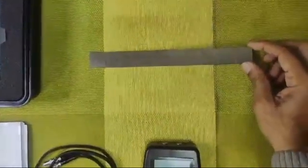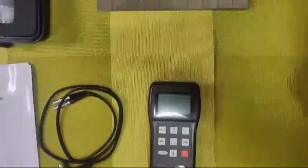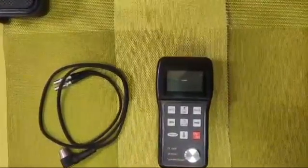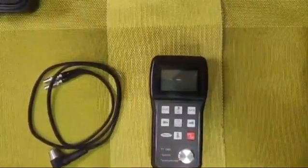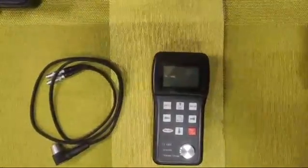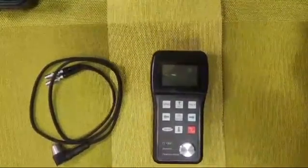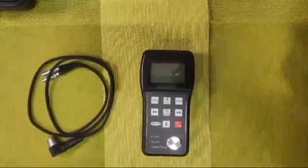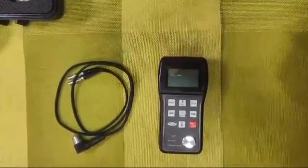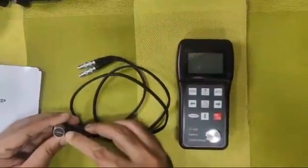This is an optional test block accessory available at an extra cost. The model TT100P ultrasonic thickness gauge has a measuring range from 0.7mm minimum to a maximum of 300mm or 600mm — we have two ranges available. This particular model we are showing you measures up to 600mm.